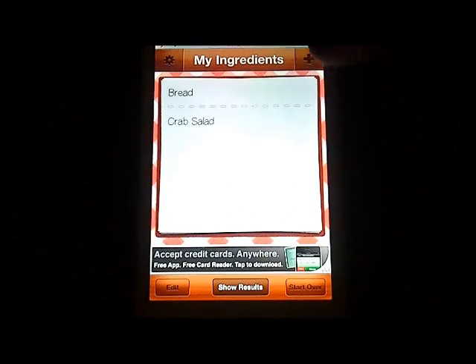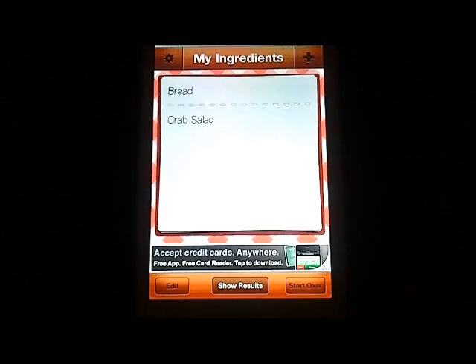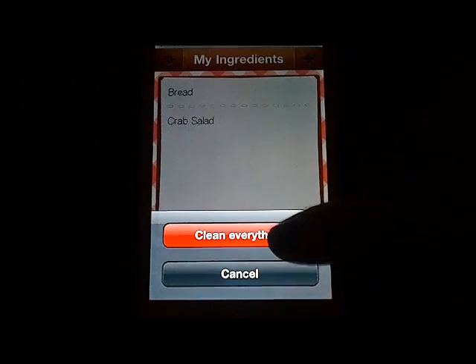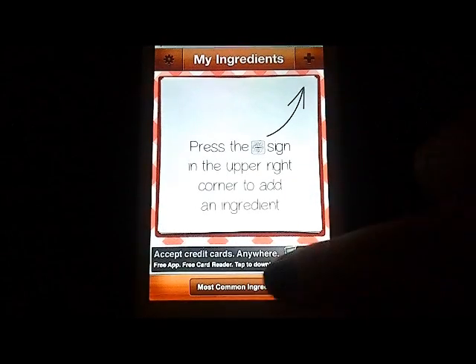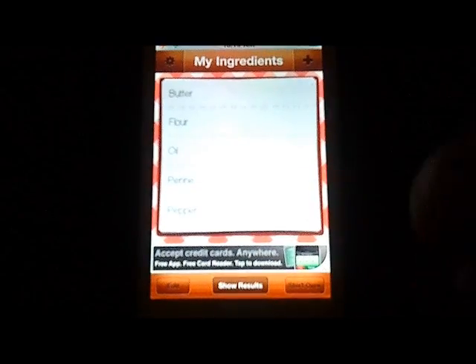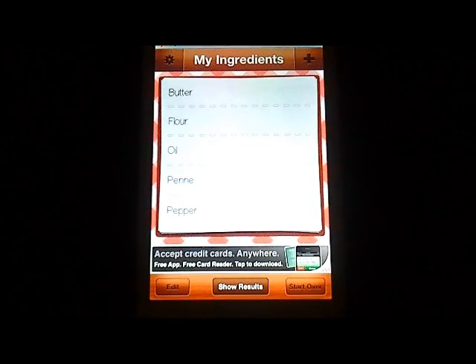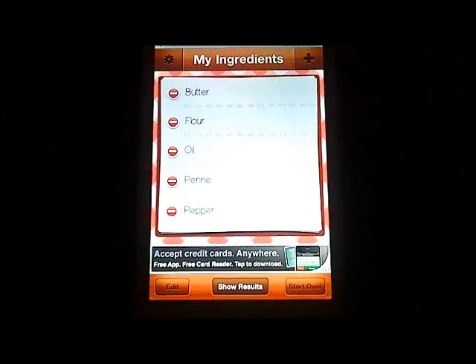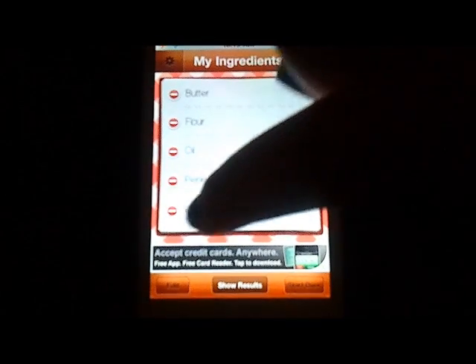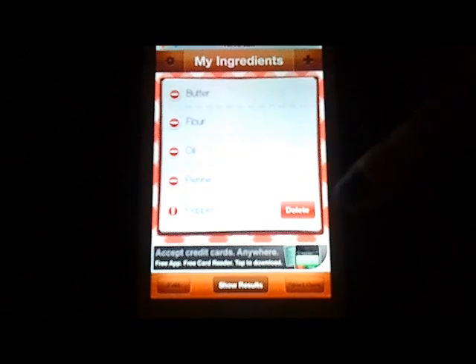I'm going to cheat — the more ingredients you enter, the better the chances of having a good recipe come back that you actually want to make. So I'll tap 'Start Over' at the bottom to clear everything off, and then I've cheated using the 'Most Common Ingredients' button down here. Tapping that shows things you've entered previously — for instance, I have butter, flour, oil, penny pepper, and all that good stuff. The edit button in the corner lets you remove items; say you don't have pepper anymore, you tap the little icon next to it and choose delete.